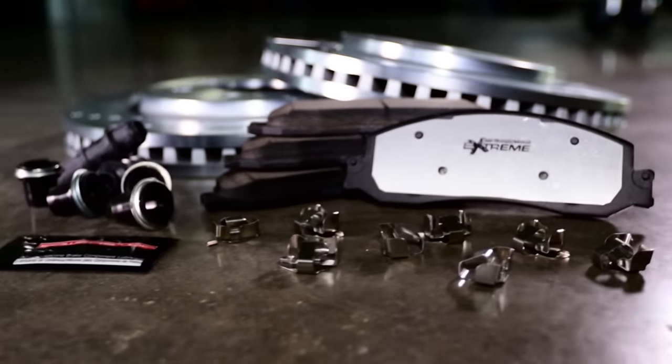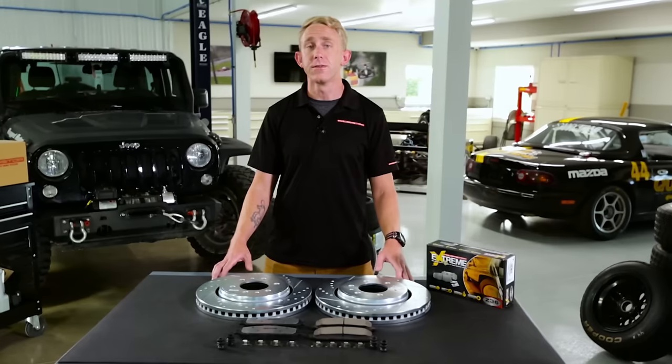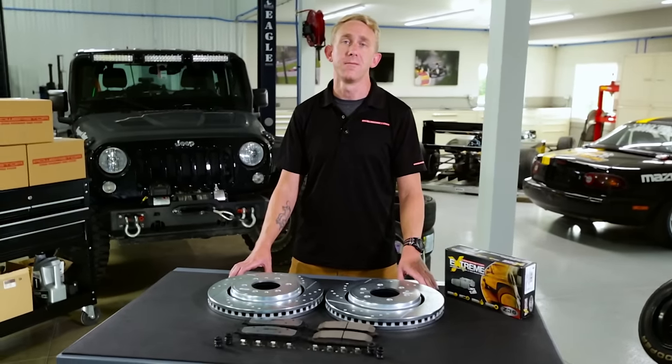Power Stop is the highest reviewed brake brand online. Check out the reviews, as well as other products in the Power Stop family. When it's time to upgrade your rig, don't just stop — Power Stop.